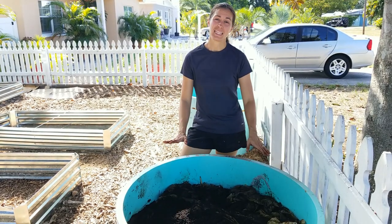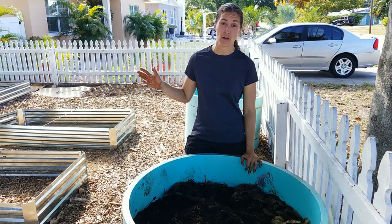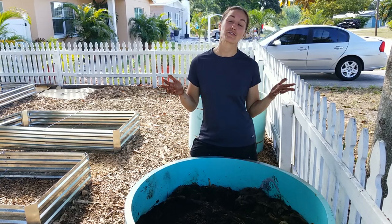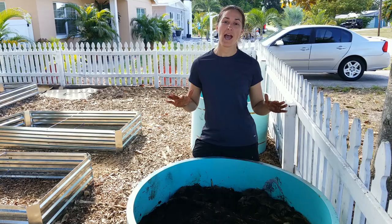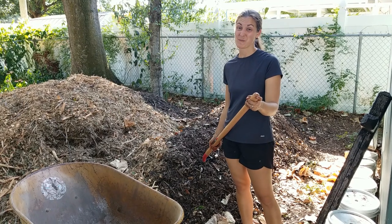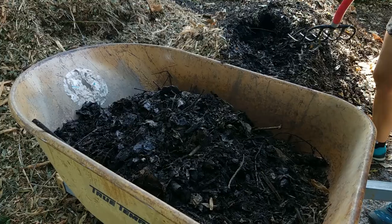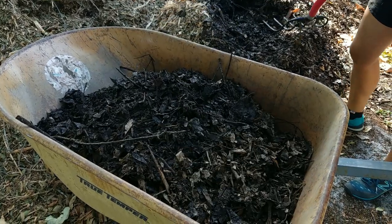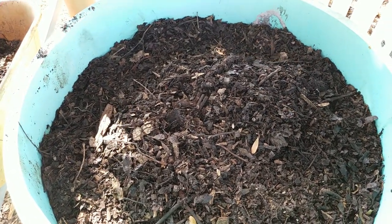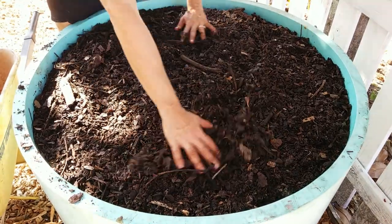I filled up two of the three feet in this bed with materials other than my compost — that's a tremendous savings in terms of how far my compost goes. The last 12 inches of this bed will be pure, quality, nutrient-dense compost so that my plants are super happy and super well fed. It all starts with the soil. If you do one thing in your garden, it should be building quality soil, whether that be through compost or soil amendments. Make sure you're building good soil.